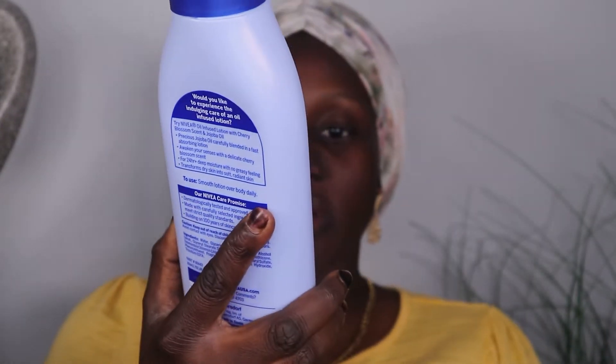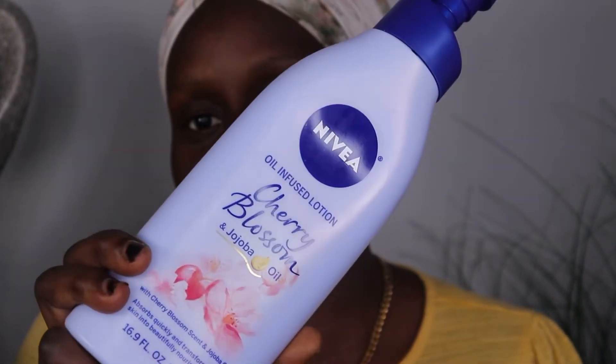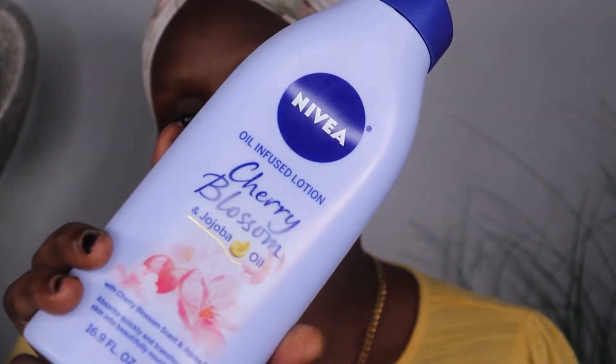So the first thing I do after I cleanse my face is I go in with Mendevea — this is the cherry blossom jojoba oil. I use this lotion every day, not just when I'm ready to do my makeup. I use a little bit in my hand — a little goes a long way — and then I'm just going to apply it all over my face.